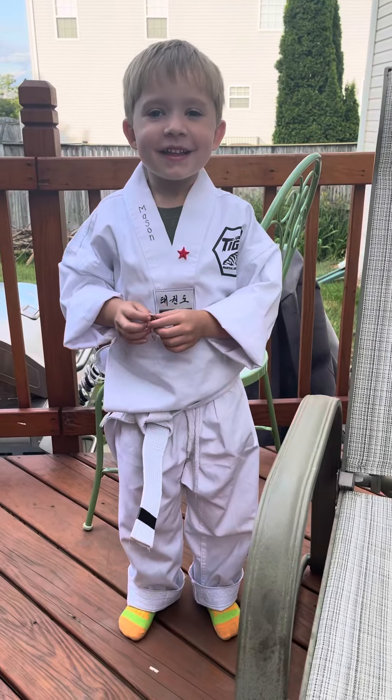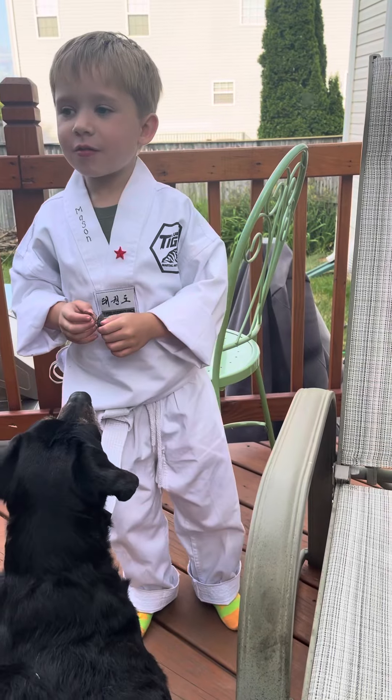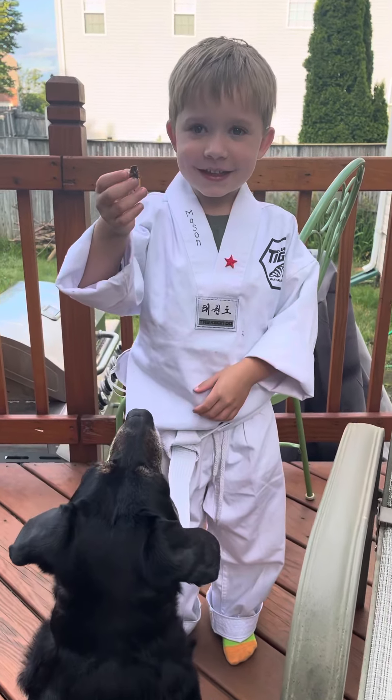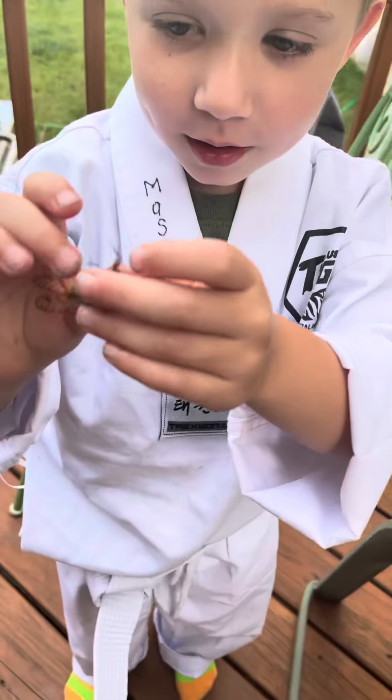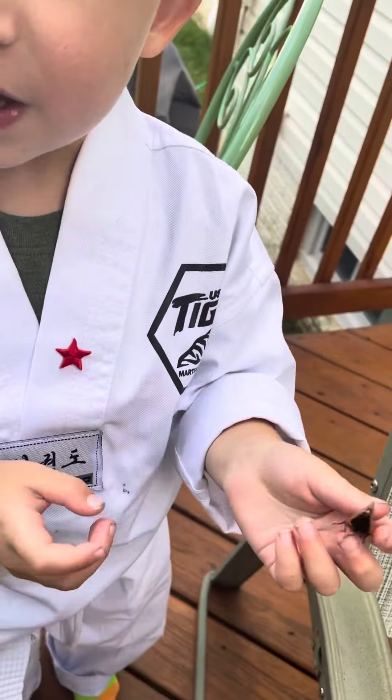Hey guys! Today we're going to look at cicadas. This is a female cicada because female cicadas don't have any stripes on their bottoms. And here's one right now! Let's go catch one!